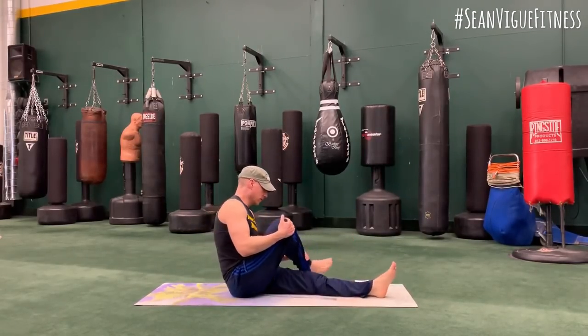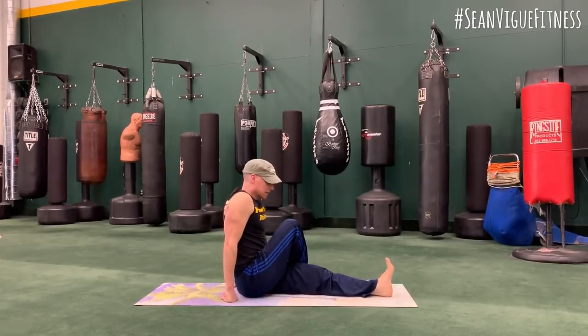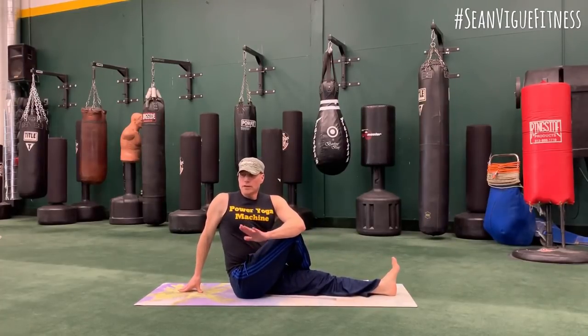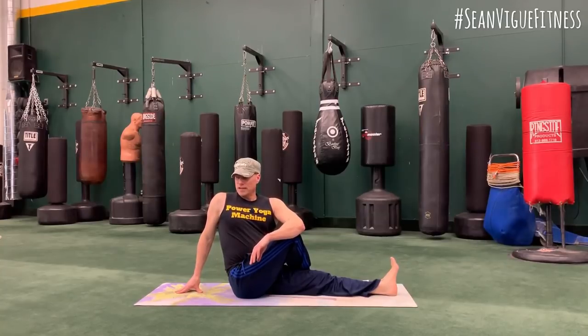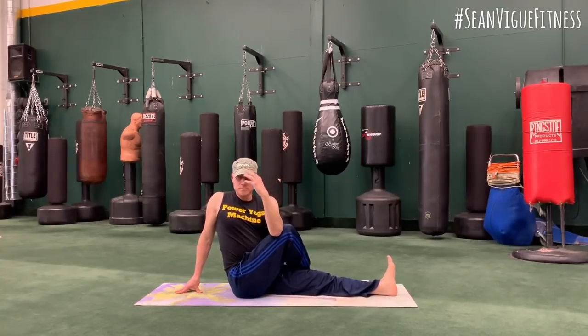Left leg forward, right foot across. Let's twist to the right. Great to start the day with a twist. As you exhale, let the right shoulder go back. Arm can be here or on the other side. Chest is open. Let's breathe.